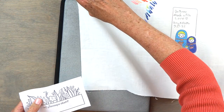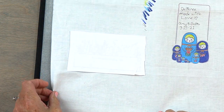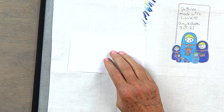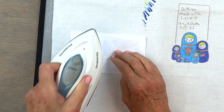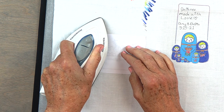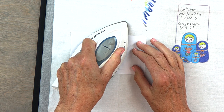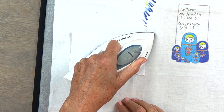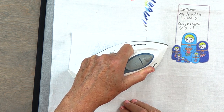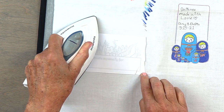You've got your fabric right here and you put your label down. The one thing you want to make sure of is that you don't move the label once you start pressing. You don't need to do a lot of hard pressing — just put the iron down, shift it over, and just make sure you don't move the label.